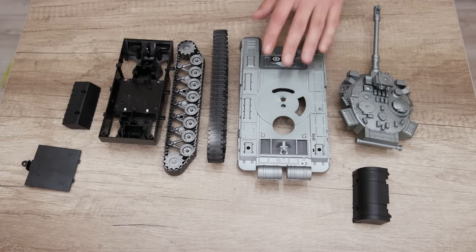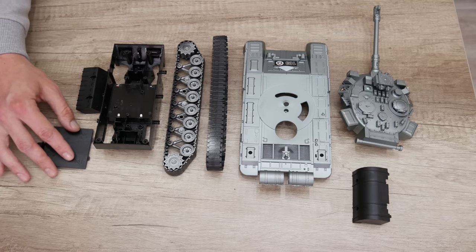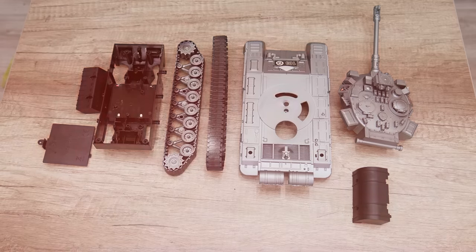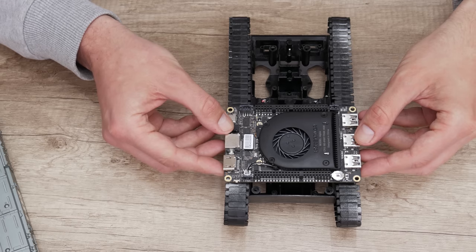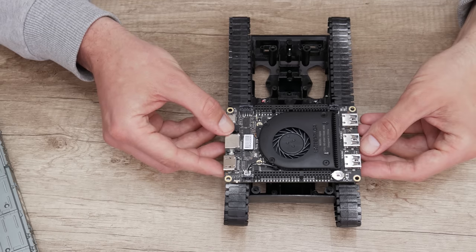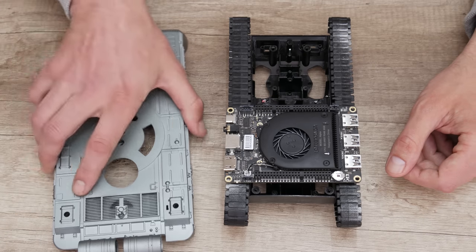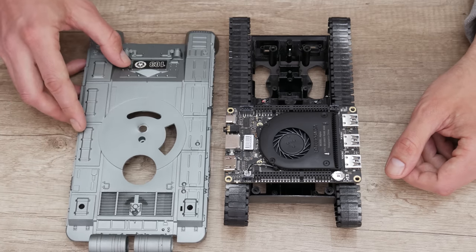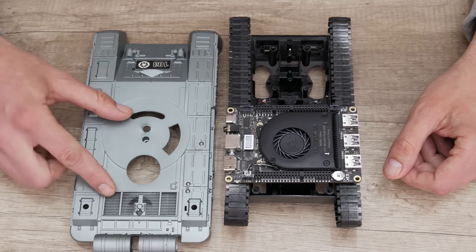And basically, this is what we have for the beginning. Now, first, I'll start with planning where I'm gonna place the computer — what is the best position for the outputs and inputs. But also, I need a good position because of cooling. And the backside seems like the best position.